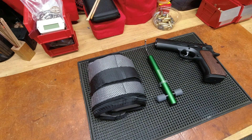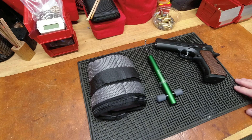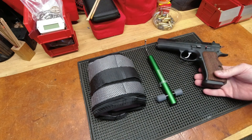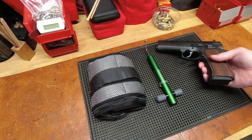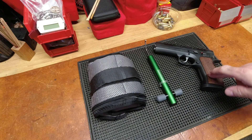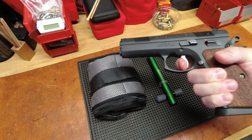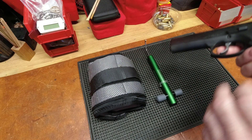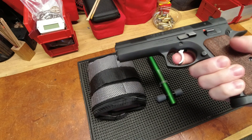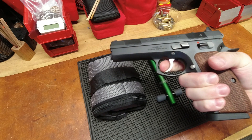Good evening YouTubers, fellow reloaders and enthusiasts. The next couple of videos are going to be about a combination of what you see here, with a focus on this particular CZ — this is a CZ 97B chambered in .45 ACP. I love it, it's a tack driver, but what I don't love is the double action. I'm not the biggest fan of the double-action trigger; it's a relatively heavy trigger.